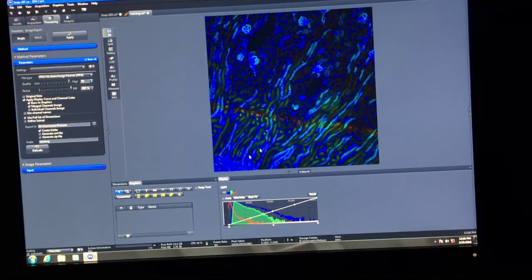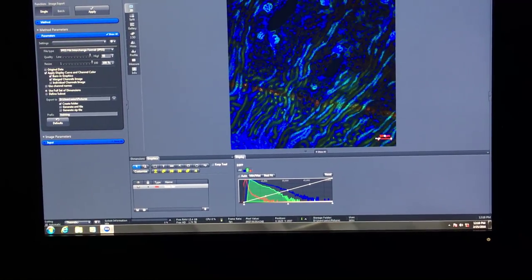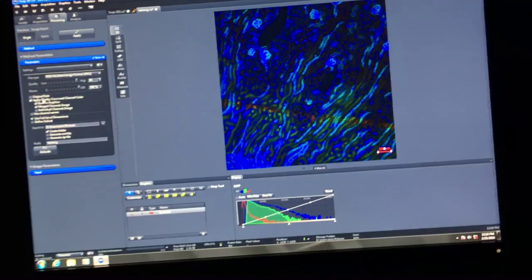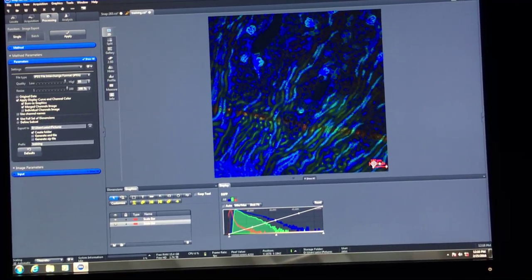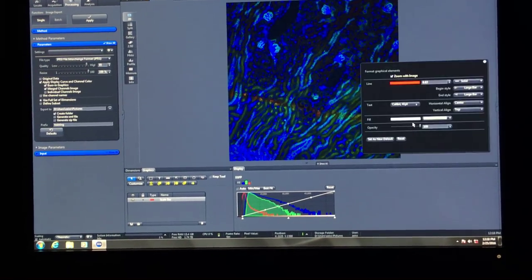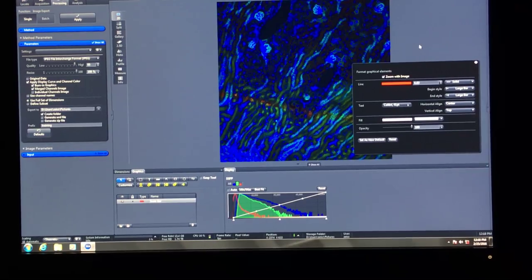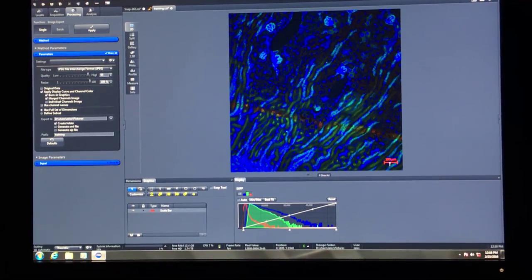You can also add a scale bar using the ruler graphic in the graphics section. If you don't like how it looks—red font, too small, borders around it—right-click and select 'format graphical elements' to change line color, font size, and text size. If 'burn graphics' is checked, that scale bar will be exported with the image.